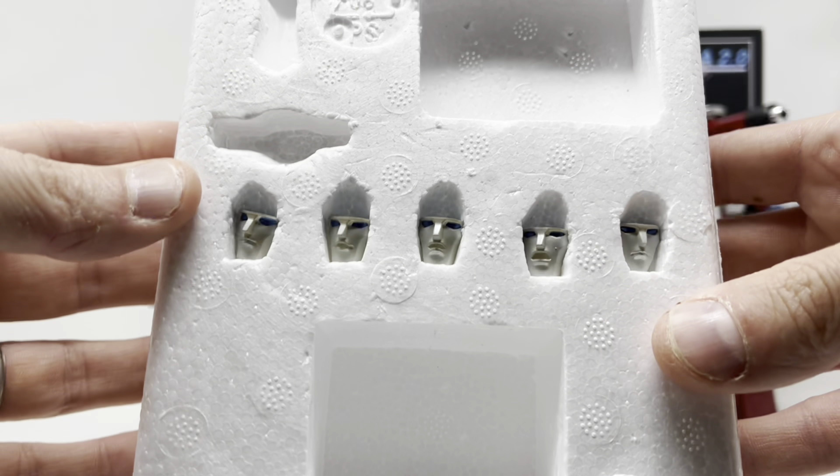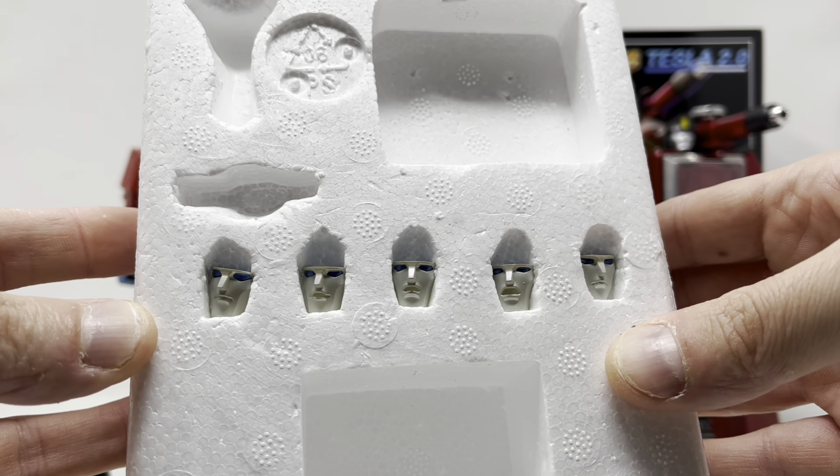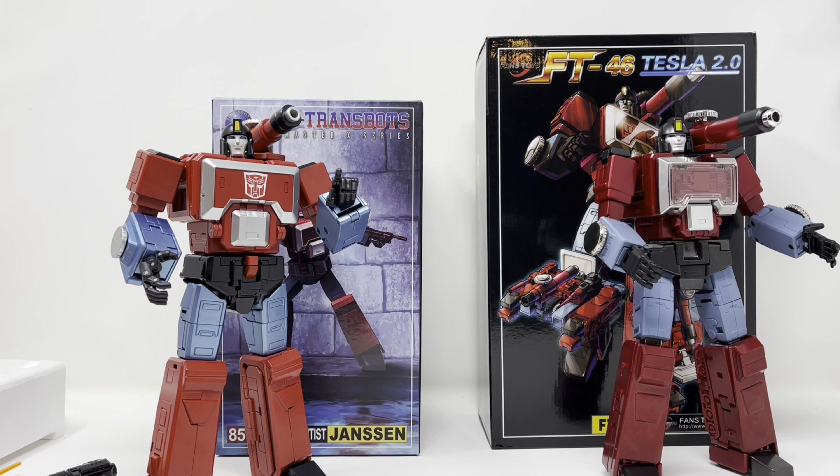He also comes with an IDW head and a second IDW head, so including the one on his head that's now six faces. Accessories-wise, X-Trans Bots gives you a hell of a lot more, so accessories definitely go to X-Trans Bots.